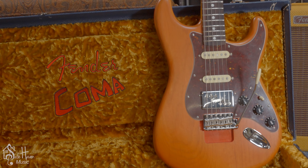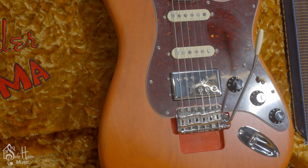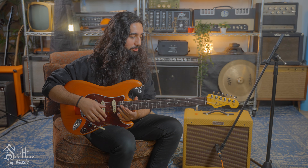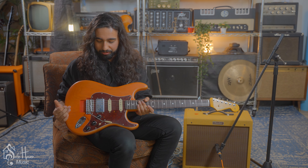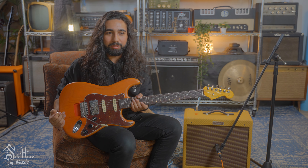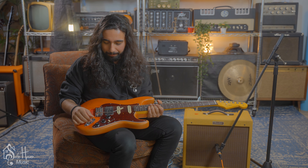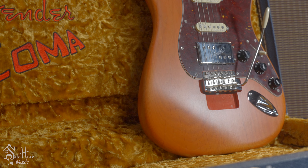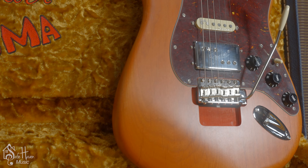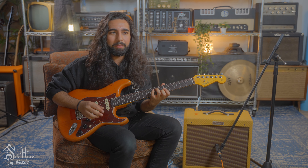Me being a personal fan of hot-rodded guitars — I have guitars I've built, guitars I've modded — being able to buy this as it is, it just feels like something I would want to do to a guitar. It's just an absolutely great look, great player, the neck is so comfortable. I've had such a great time playing this guitar and I think anybody who picks it up will too.